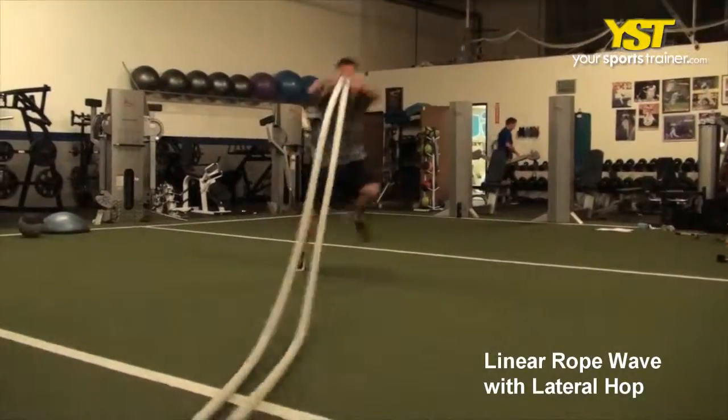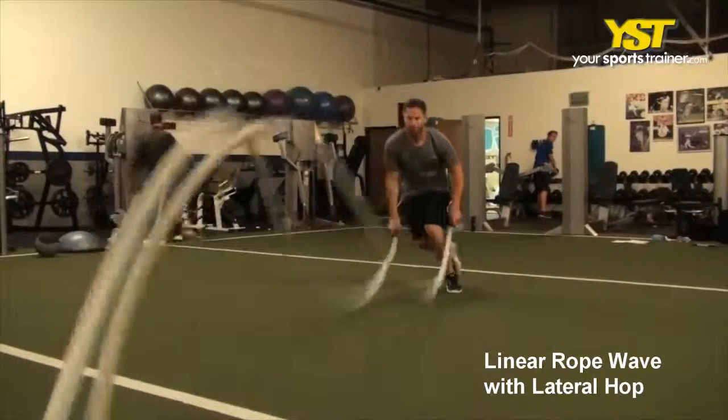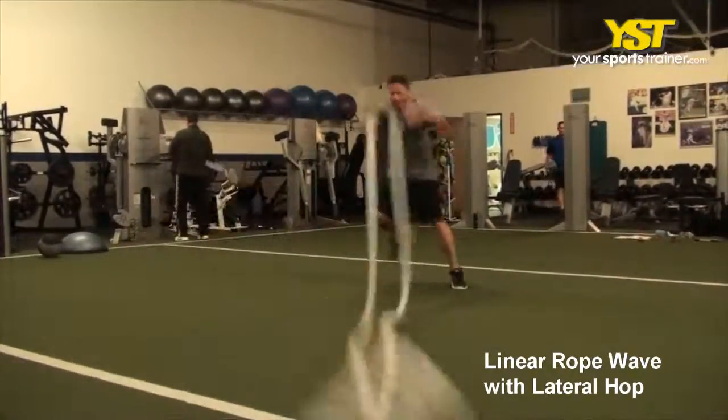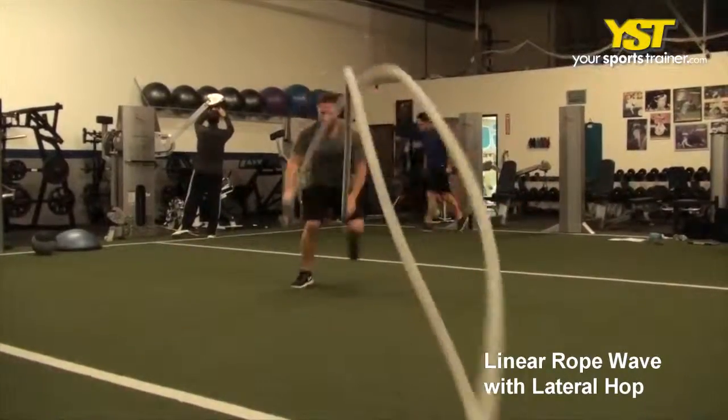This video clip shows how to do the linear rope wave with lateral hop exercise. Begin from a standing position with your feet shoulder-distance apart, chest out, and head up. Hold the rope in each hand and quickly lift both hands above your head.